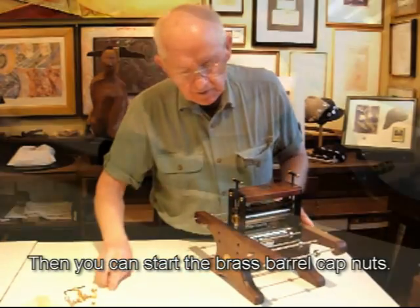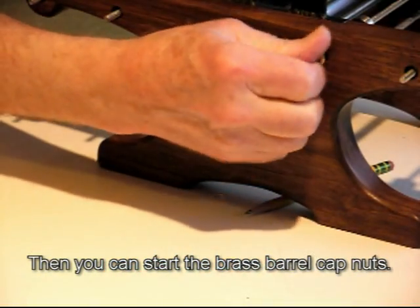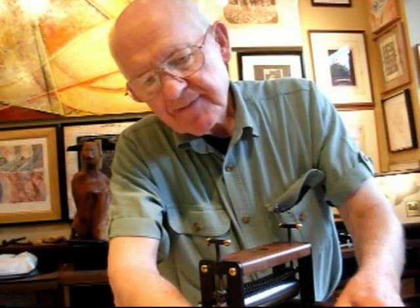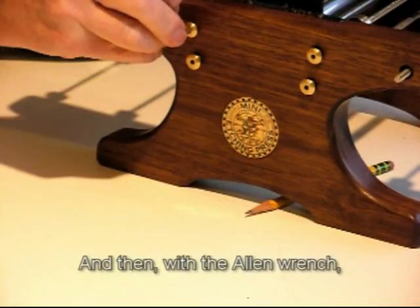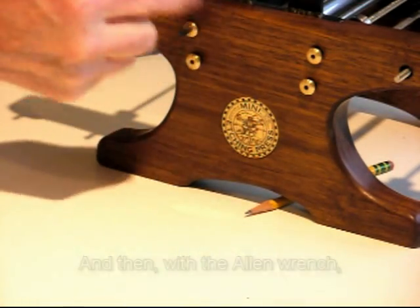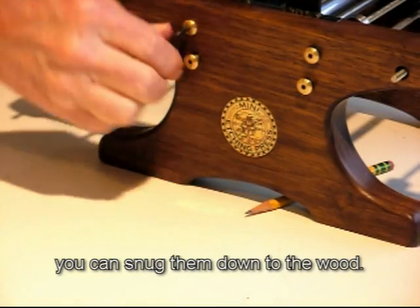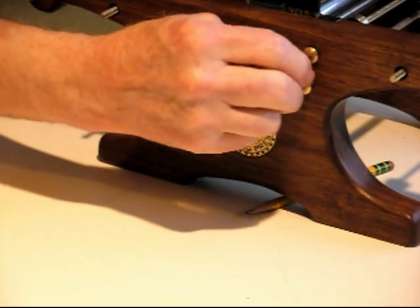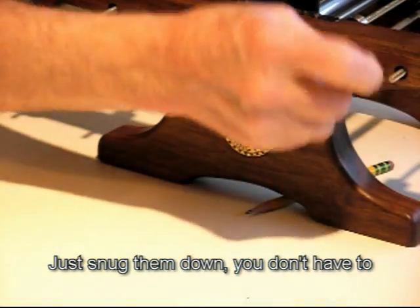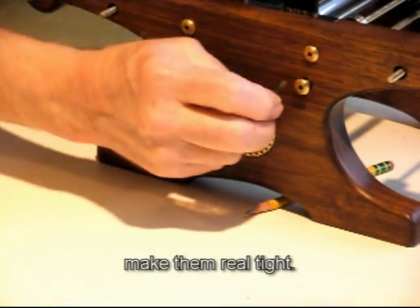Then you can start the brass barrel cap nuts. And then with the allen wrench, you can snug them down to the wood. You don't have to make them real tight.